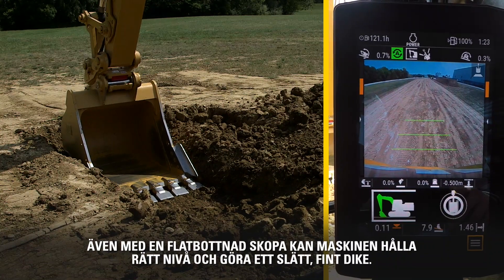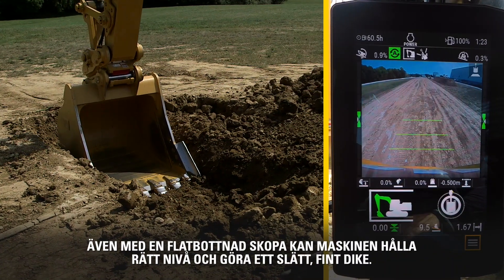Even with a flat bucket, the machine still holds grade to build a nice flat trench.